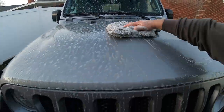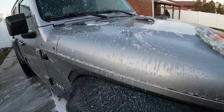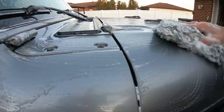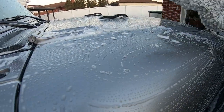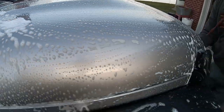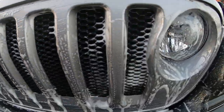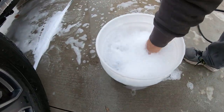I was recommended this by one of the guys on Instagram, Jamie. Look at that — wow, this stuff is nice. You can feel how slick it is when you wash it; the mitt just slides right off. Looks like I'm going to have to add this to one of my favorite soaps. When you're doing the one-bucket method, make sure you hit the grit guard on the bottom and ring the mitt out to make sure you don't have any debris on it.